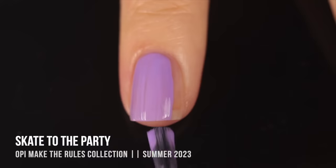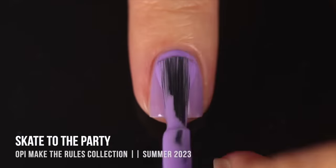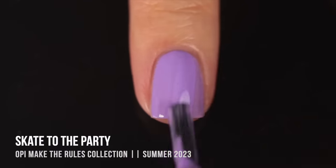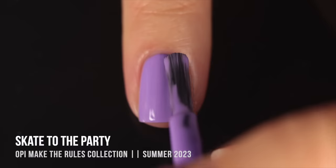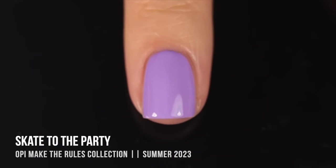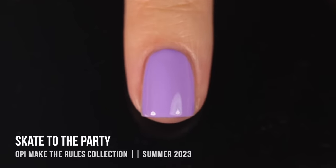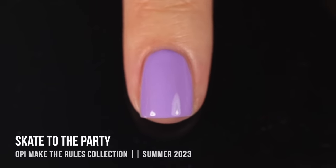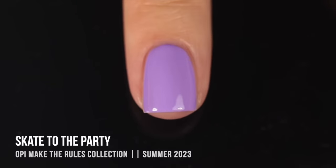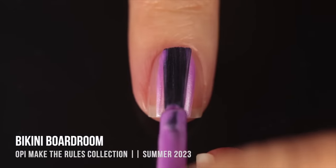Then we have Skate to the Party — a medium light purple cream shade. Based on the first coat I thought it was going to be a little sheer and need three coats for full coverage, but it actually gave me full coverage in two, so I was very pleased. It's just such a stunning color — I love a cool-leaning purple. I feel like I could see this as a deep winter color, a springy color, or a summer color — it really just works for so many occasions.